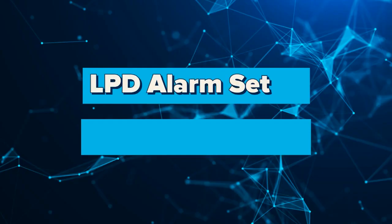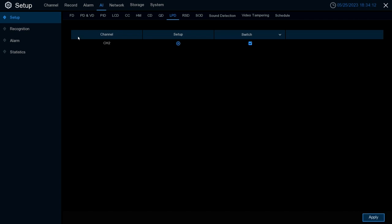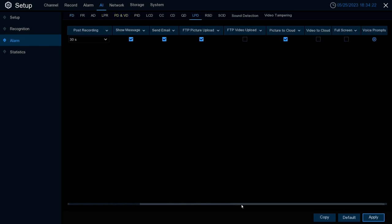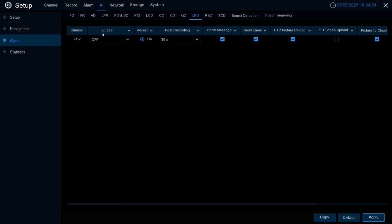Next we're going to run through LPD Alarm Setup — this is where you configure what you want to happen when a license plate is detected. Go to the left-hand tab and select Alarm, then go to the tab labeled LPD. Here you'll find a list of different options that can be set to trigger when a license plate is detected. Buzzer simply causes the NVR to beep.